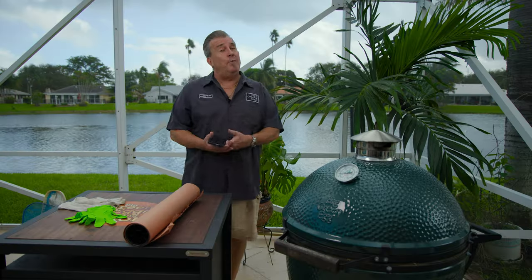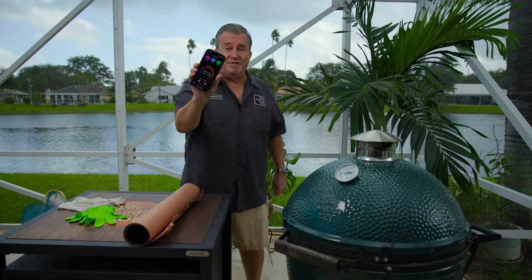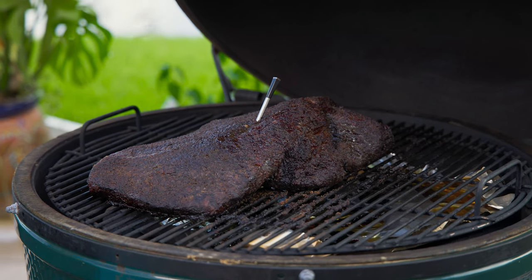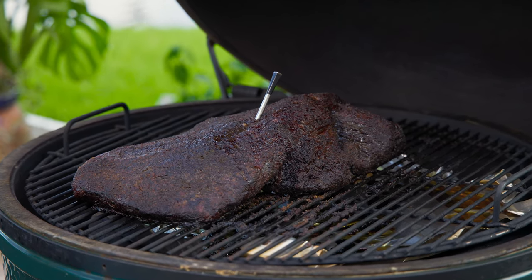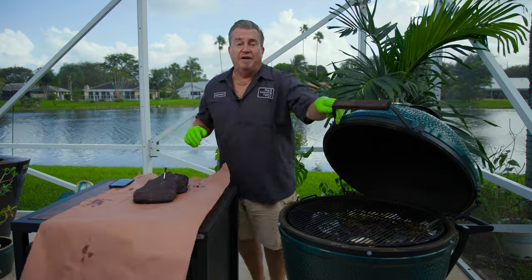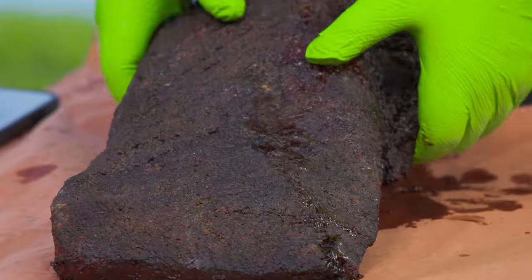Normally we use 165 as a benchmark to wrap our brisket, but we're at 172. The reason I let it go longer is I wanted to build that bark. Look at that beautiful dark bark we have on there now. I let this go a little bit extra — I didn't stop it at 165 — because I want to get this bark nice and built up, nice and dark. Look at that. Pull the meter out. Look at the juices leaking out of it.